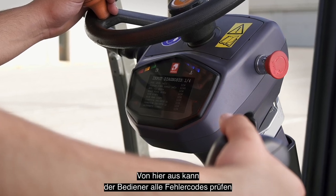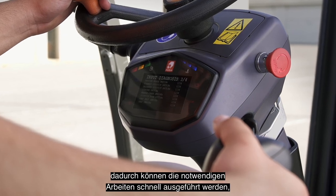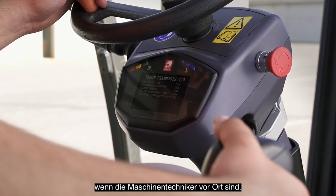From here, the operator can check any error codes and thus inform the technical service so that when they visit the machine on-site, they can perform the necessary tasks quickly.